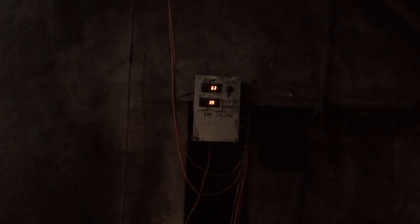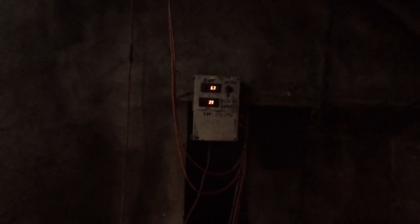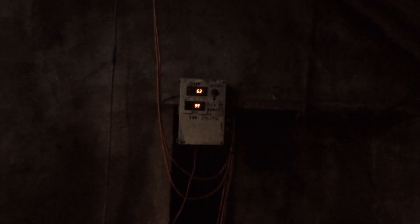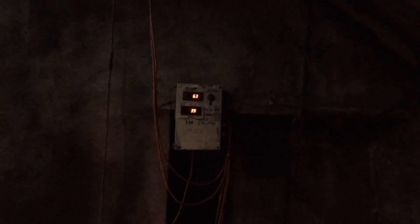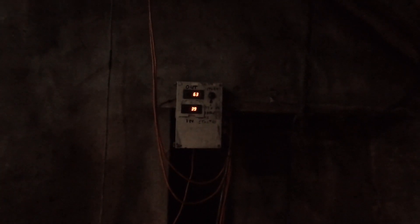Inside that box there's a contactor, so if the electric goes off the solenoids stay off until I come back and re-energize the contactor for safety. So the oil can't come back on if the electric's been off for half an hour and the boiler's gone out.